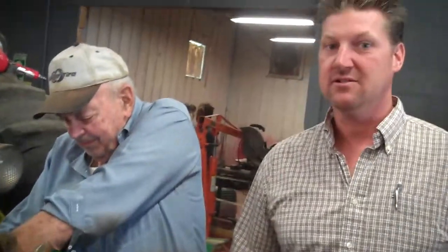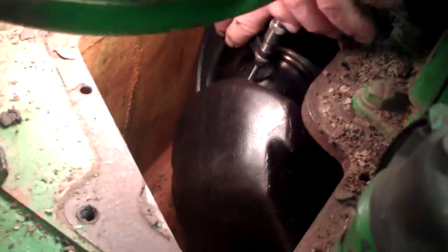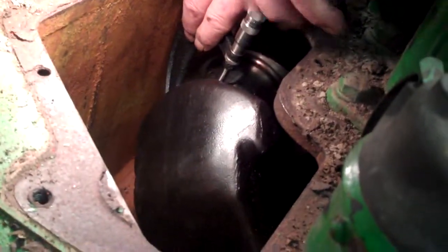Alright, we are going to mic the crank on this 620 John Deere. If you can get a good shot of the crank down in there — Buster has already cleaned the crank up and wiped it down. He's getting a micrometer on it right now.